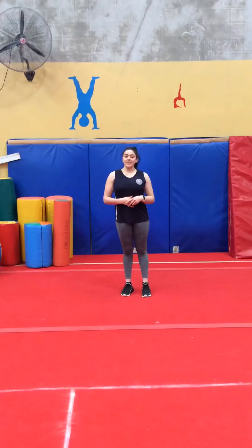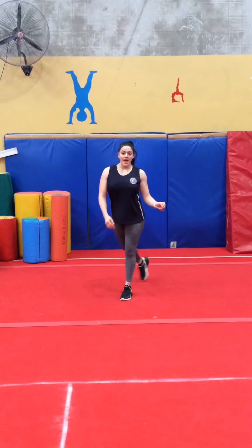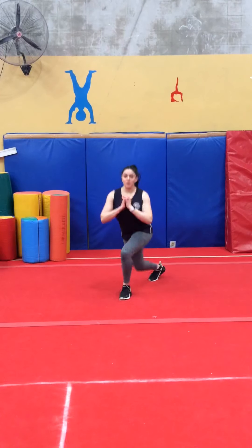Hi guys! I'm going to start off the legs with 10 curtsy lunges. You're going to have one leg in front and then cross the other leg over. Knee all the way down.